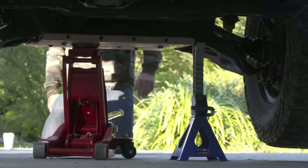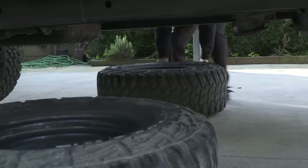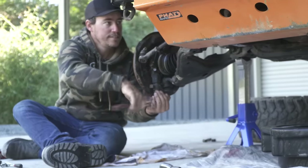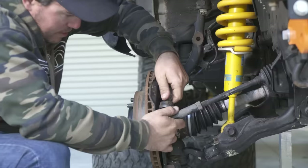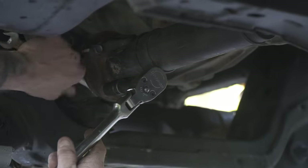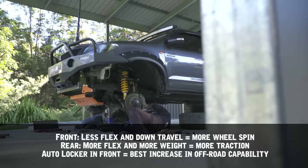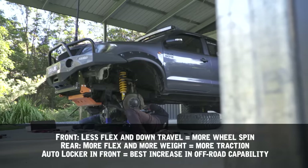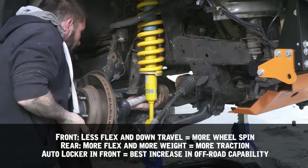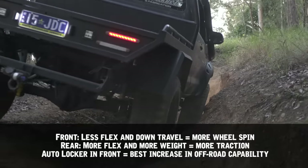We're installing this locker in the front of the Hilux, and we thought it'd be a great chance to bust some myths about front versus rear locker placement. A front locker, especially in an independent front suspension vehicle, will make way more of a difference off-road than a rear locker. Anybody who has gone four-wheel driving in an IFS vehicle knows they have very little wheel articulation and travel, especially down travel in the front. If you can't keep your wheels on the ground, you lose traction.